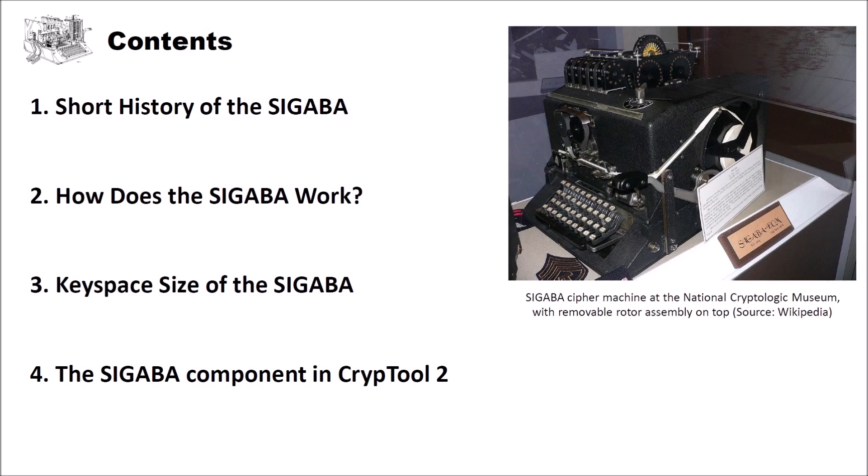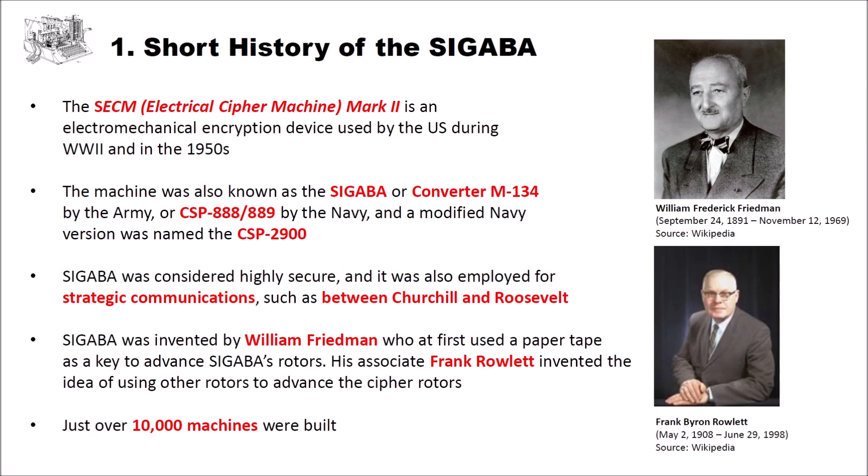Let's have a look at the short history of the Sigaba. The ECM or Electrical Cipher Machine Mark II is an electromechanical encryption device which was used by the U.S. during World War II and until the 1950s. The machine was also known as Sigaba, or Converter M134 by the Army, or CSP 888 or 889 by the Navy. A modified Navy version was named the CSP 2900. Sigaba was considered highly secure, and it was employed for strategic communications — for instance, between Churchill and Roosevelt.